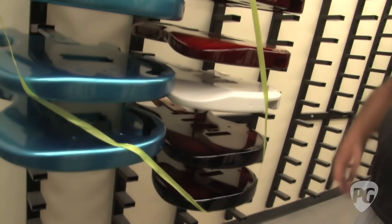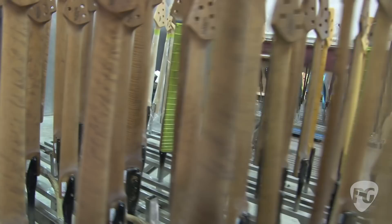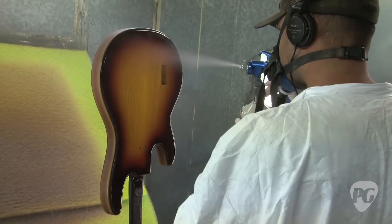Look at these — sorry about these 'flaws' in the wood here. They're not flaws. Watch the clear coat he's doing. There are 120,000 different combinations you can order our stuff in. And then people still want a custom shop. Up to 27 coats goes on these.